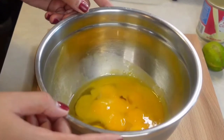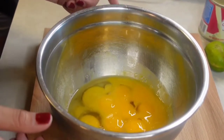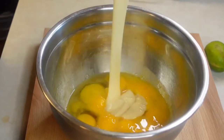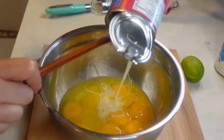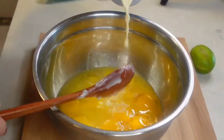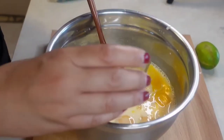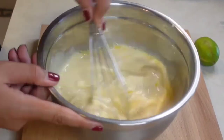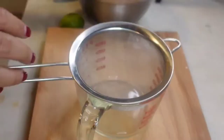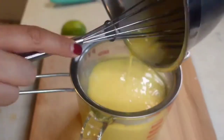Now the custard mixture. I separated 10 eggs — we're using the yolks and 2 whole eggs. Using whole eggs will give the flan a good body and still keep it smooth. Now add 14 ounces of condensed milk, 12 ounces of evaporated milk, and a tablespoon of vanilla. Give it a good mix to make sure all the eggs are beaten. To achieve a smooth custard texture, strain the mixture to get rid of any lumps.